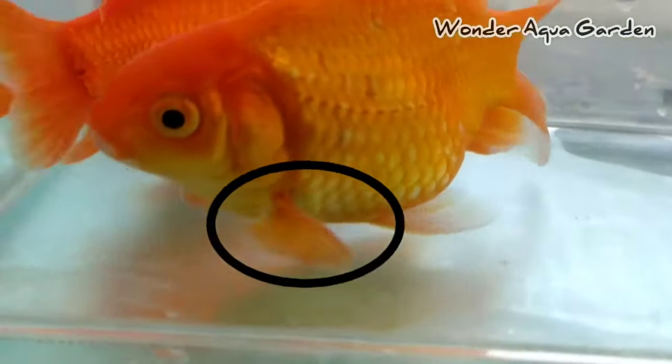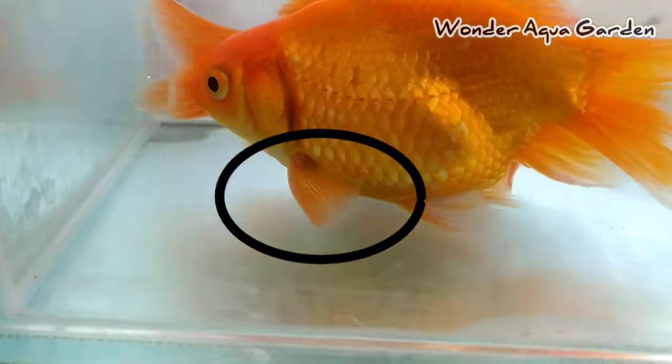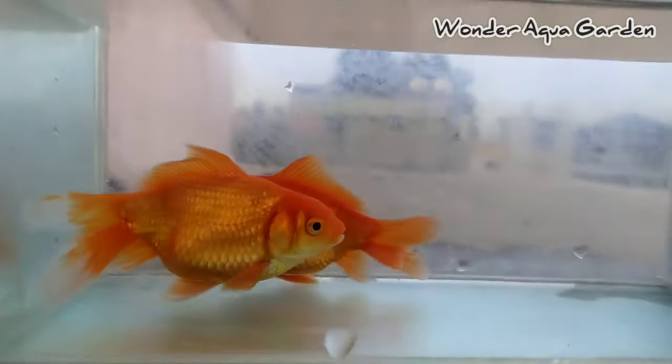If you have a goldfish with white dots on the pectoral fin area, it is easy to identify — that is male. This method is very useful. If you try this, you can identify the gender easily.